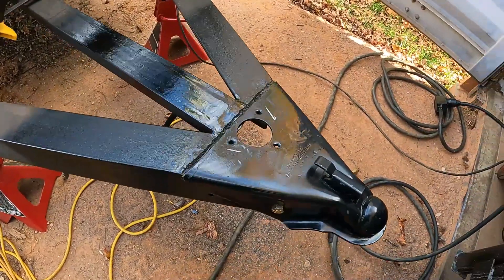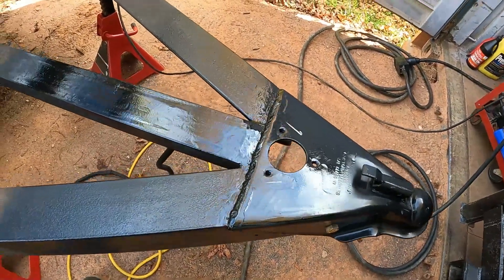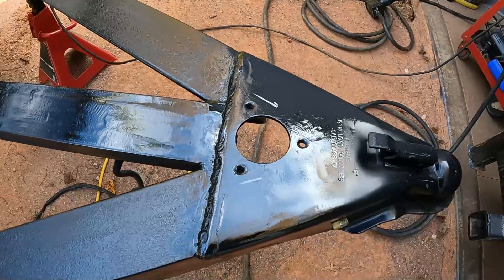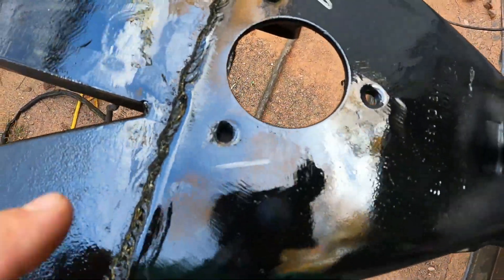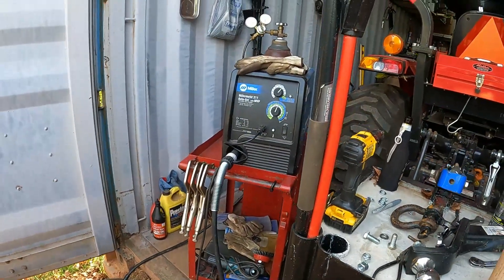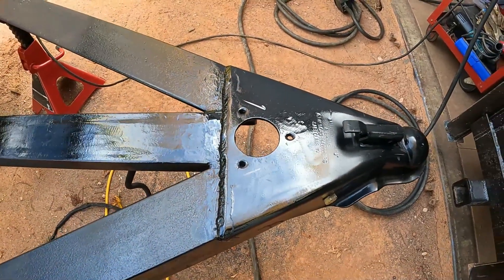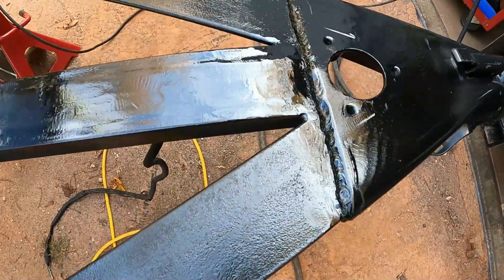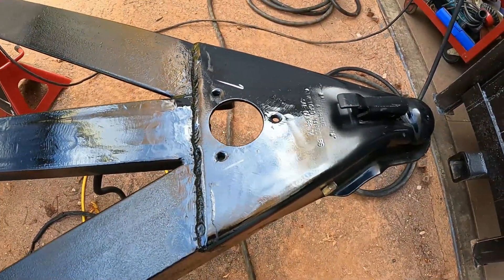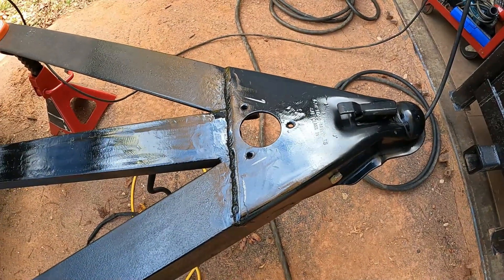Alright, I got it all cleaned up and painted, but guess what I forgot to do - still gotta weld the tongue jack on. I'm going to let this paint dry a little bit. I marked where I need to clean the paint back off. I already had the welder put away, extension cord put away, so I dragged everything back out. The weld job turned out pretty good, paint job turned out good - we'll have to redo some of it - but we'll get that tongue jack welded and bolted in there.